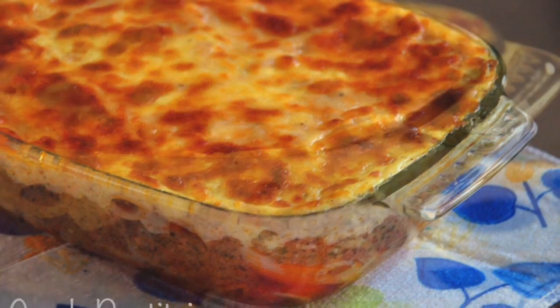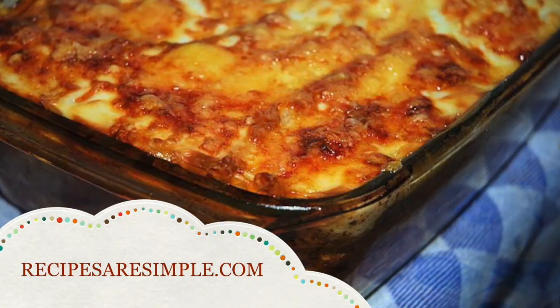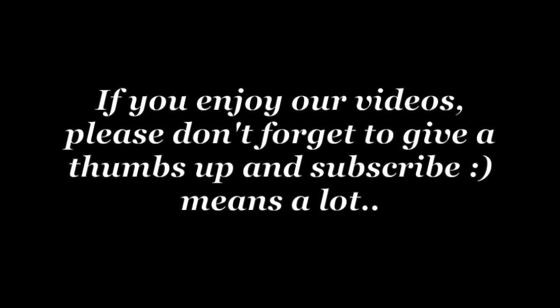Loosely translated, pastitsio means a mess. Well, this is definitely a delicious mess. We hope you enjoyed the recipe and video. Thank you very much for watching. We'll see you next time.